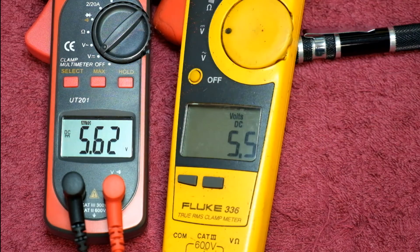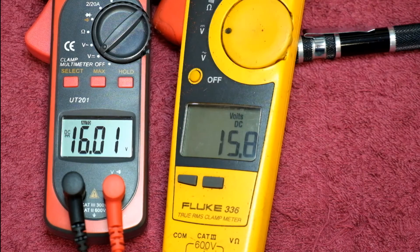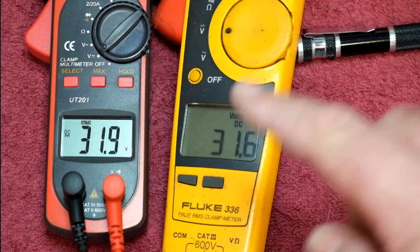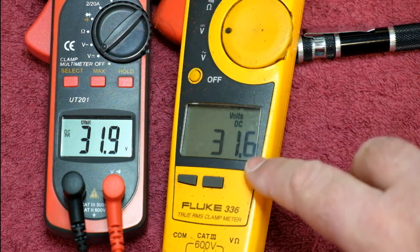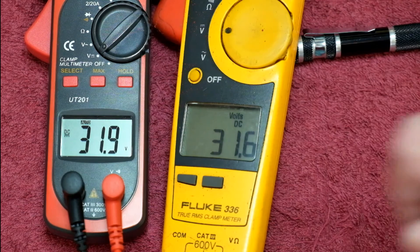Stopping at about 15.9 and we're showing 15.8, 16.01. I'd be leaning more towards the Fluke for accuracy. But you still have that extra digit on the little UT201. Cranking the power supply up as far as it will go — 31.8 volts — showing 31.6 and 31.9. Bringing in the Bremen: showing 31.534 volts. So the Fluke is still leaning to be more accurate than the UT201. But bearing in mind this meter is designed as an electrician's meter, not an electronics technician's meter, so it's not doing too badly.